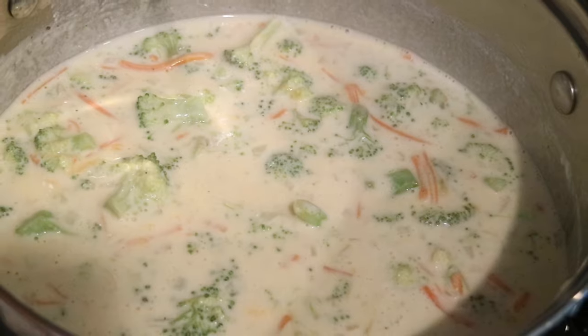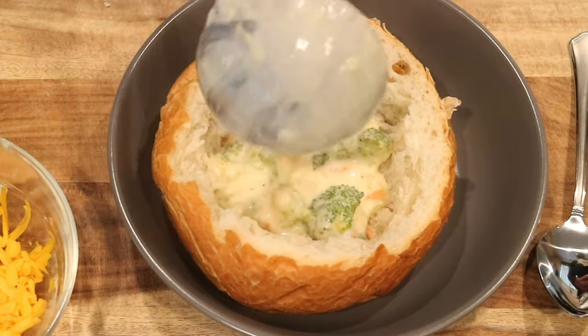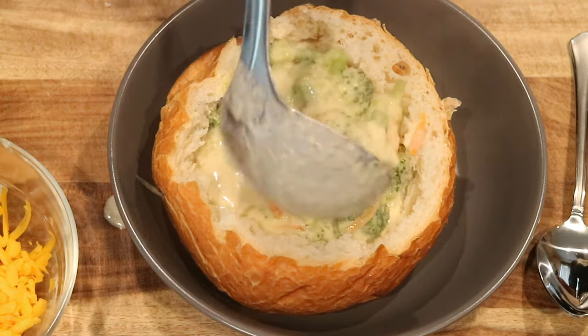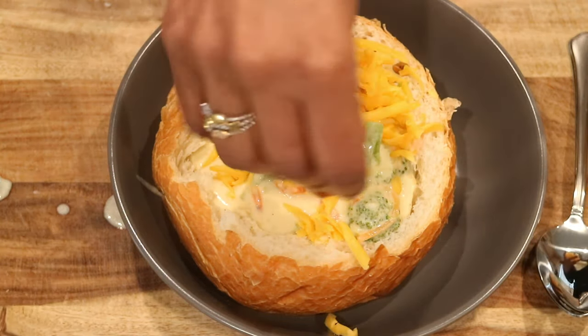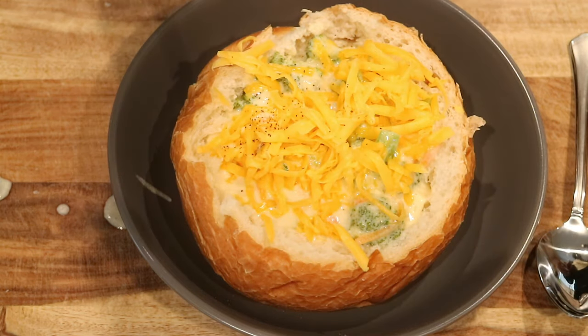At this point you should give it a quick taste test to make sure everything is seasoned really well. The broccoli and carrots should be cooked perfectly. Go ahead and serve yourself a bowl of hot soup or a bread bowl, and top it off with some more cheese — because I love cheese — and a little bit of pepper.